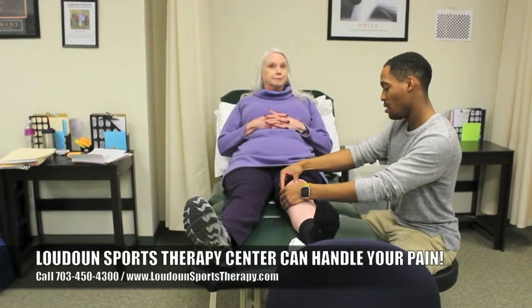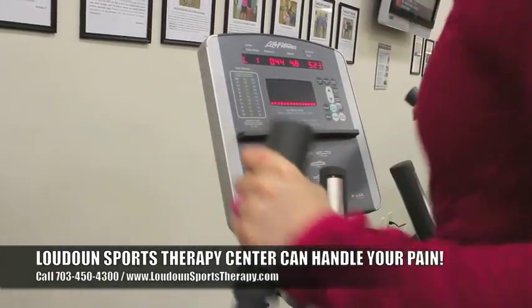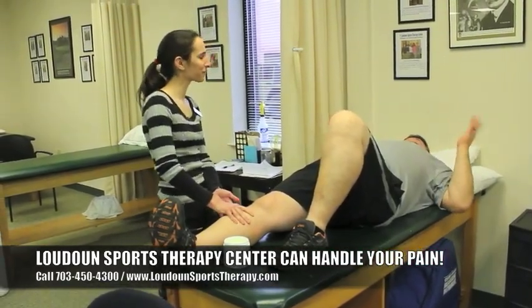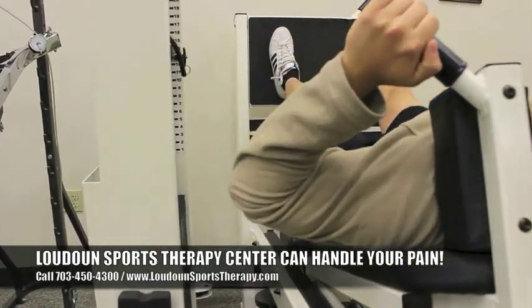If you have any questions, you can call us and we can get you to come in, look at it, and assess the situation. Remember, it's not always no pain, no gain. If you have pain, that means something is wrong — that is a warning sign telling you that you need to get it checked out.